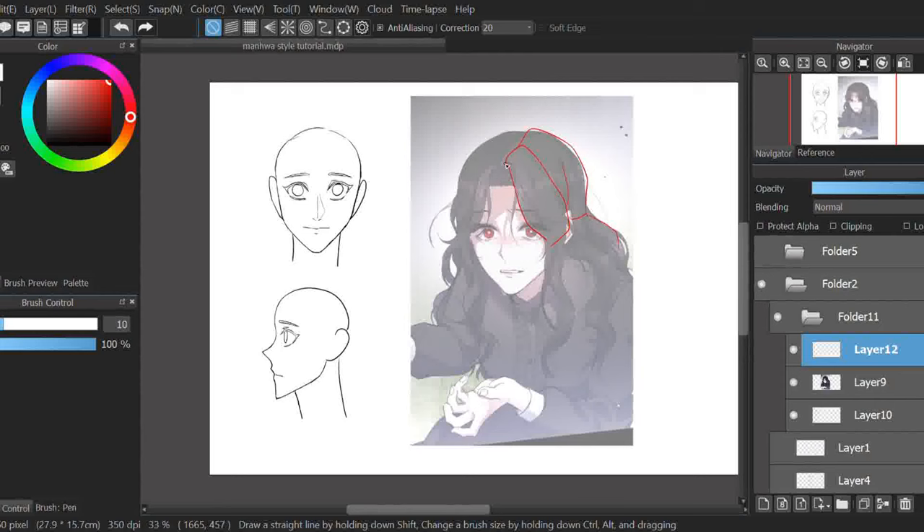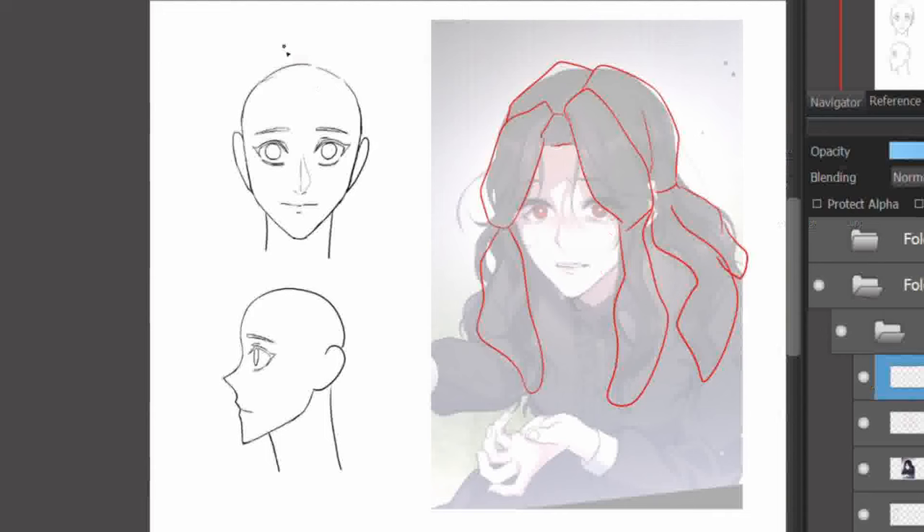If I'm being honest, I'm still learning how to draw hair. Anyway, when you draw hair, the main area is always set in patches rather than depicting every individual strand.